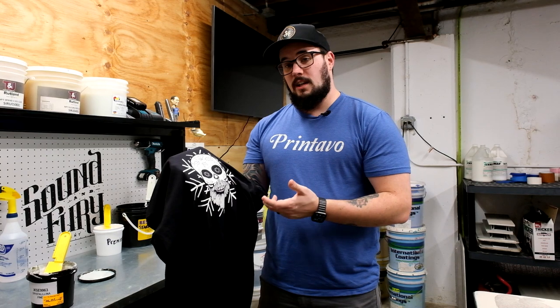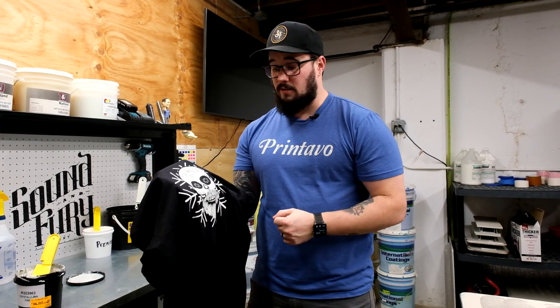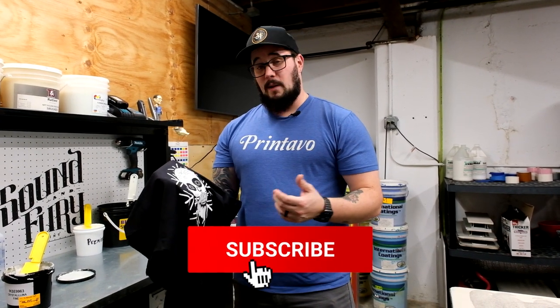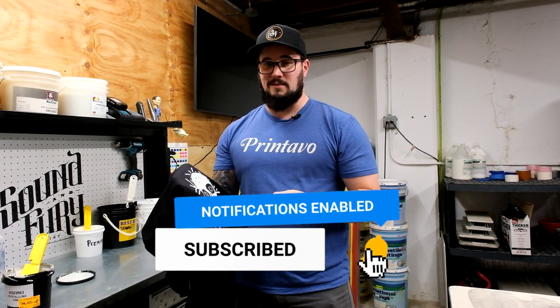Definitely check out Crystallina. Add it to your repertoire of special effects you can offer your customers — it'll help make you stand out from the competition. Let us know how you use Crystallina and what other special effects you like to do, especially for the holiday season, to help the community learn from each other. Be sure to leave any comments below and like and subscribe for more videos like this. Thanks so much, see you next time.